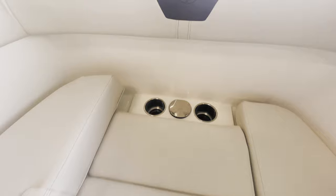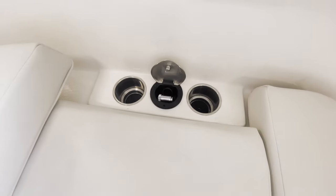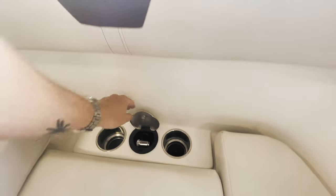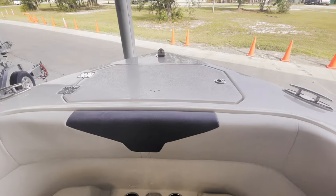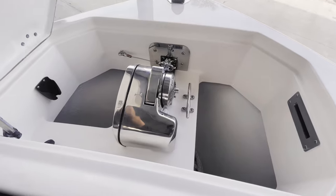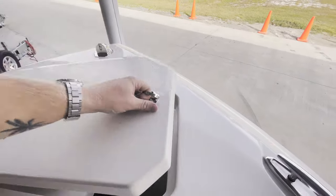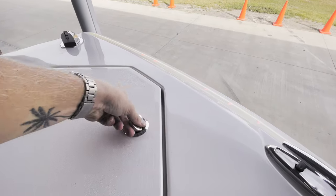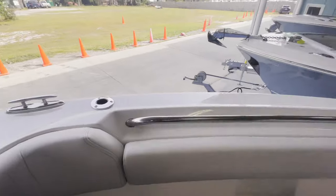You have a nice feature — cup holders and then another freshwater wash down. If you're getting off the bow of the boat at the sandbar or something like that, you don't have to track sand all the way to the back. Here we have our anchor locker with your windlass and your nav light up front. Very nicely done. A couple rod holders off the bow as well.